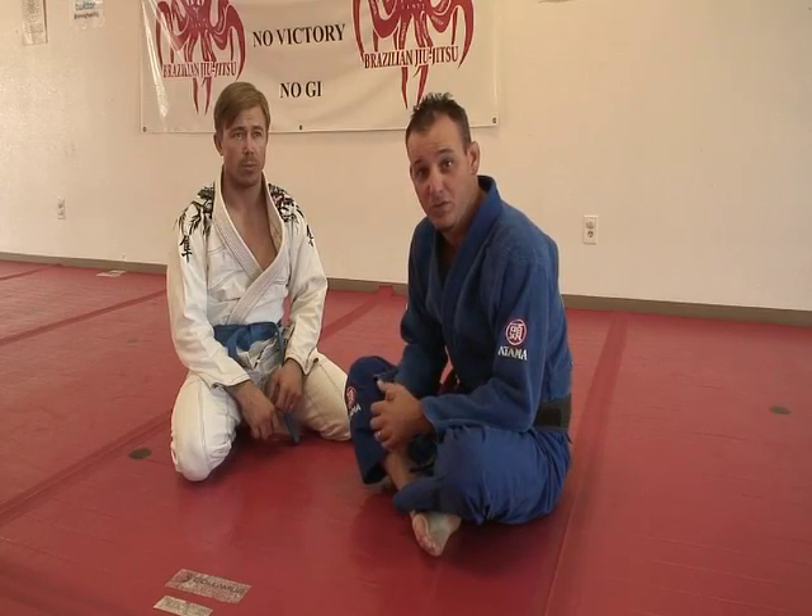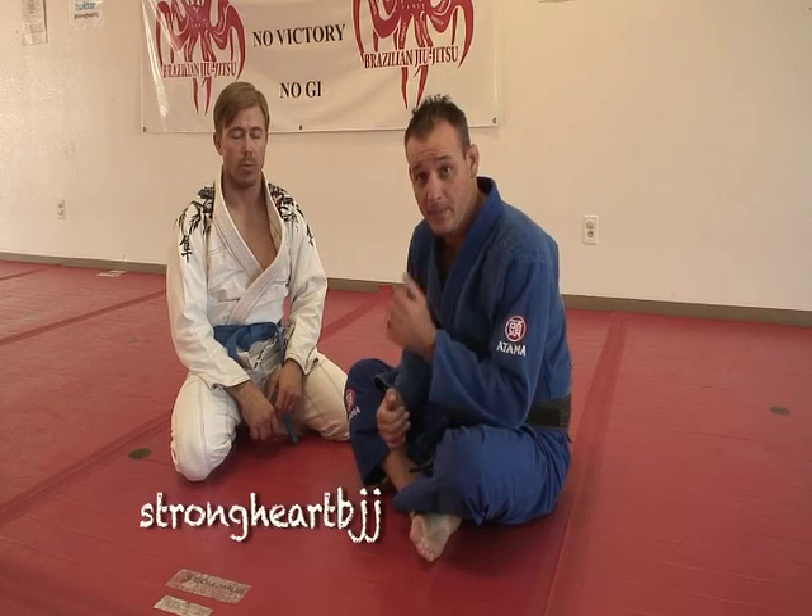Hi, I'm Mike Martin, black belt under Joe Moreira. I'm here showing another move for Strong Heart BJJ on YouTube.